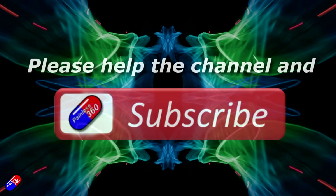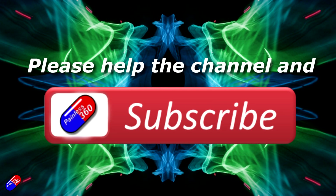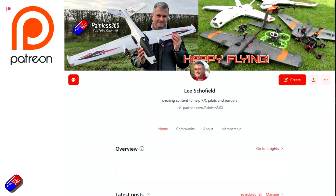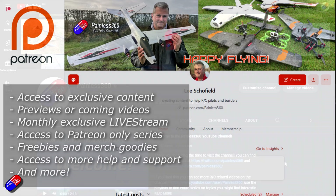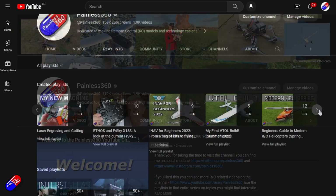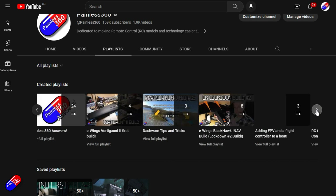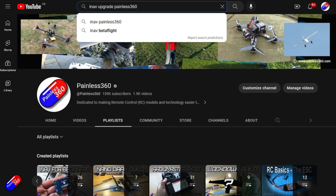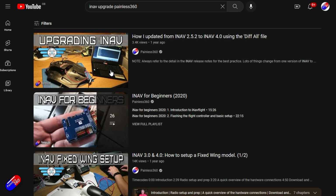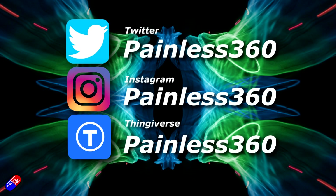Thank you for watching. If you find my videos useful, please take a moment to hit the like and subscribe button — it helps the channel a lot. If you really like what I'm doing, you can become a Patreon supporter and get access to lots of exclusive benefits; the link is in the video description. All the videos on the channel are organized into playlists so you can easily find all videos on a subject. Add Painless360 to your searches on Google and YouTube to find my content on any particular topic. Thanks again for watching and as always, happy flying.